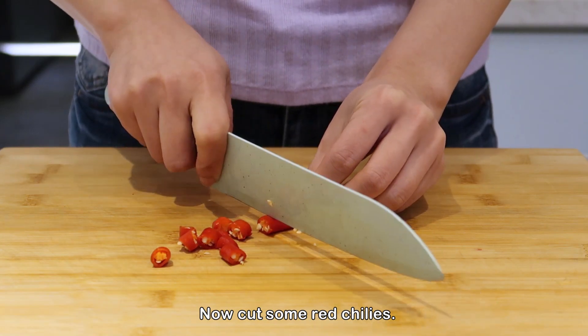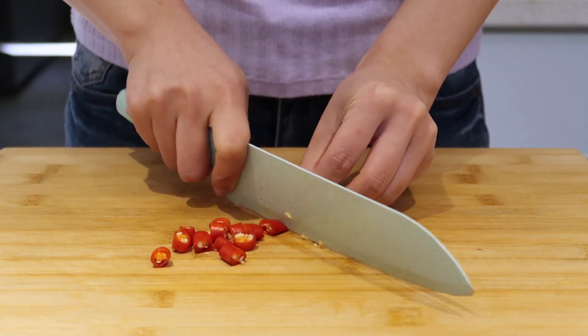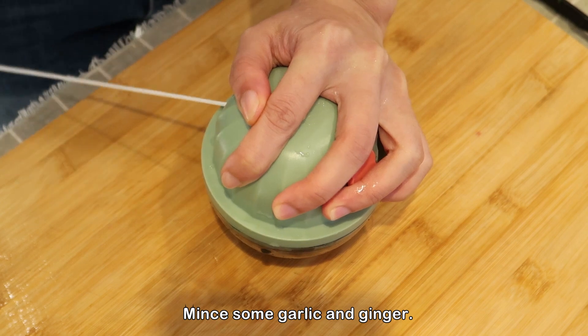Now cut some red chilies. Mince some garlic and ginger.